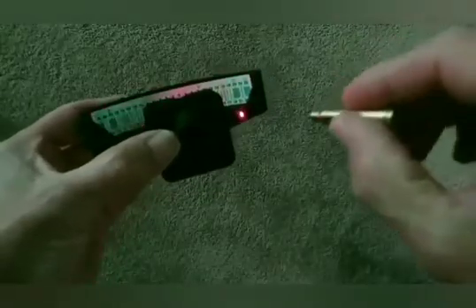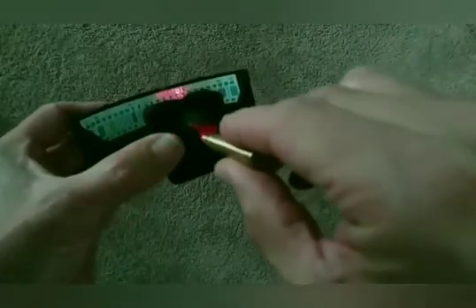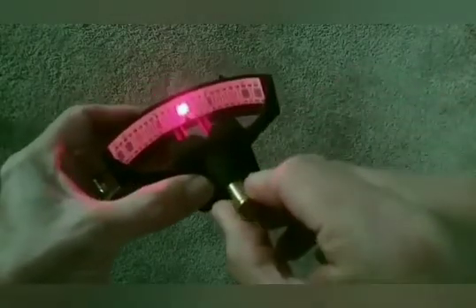When you first receive your kit, put the batteries in the laser, install the laser in the unit, and align on the zero point.